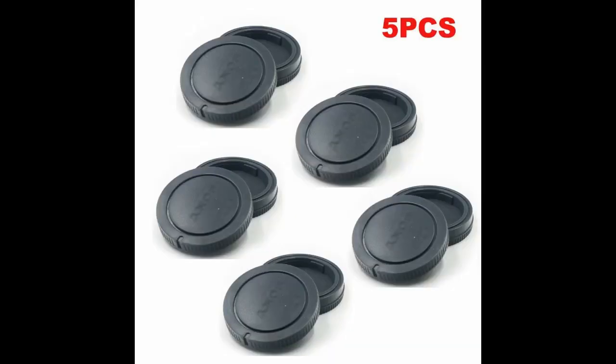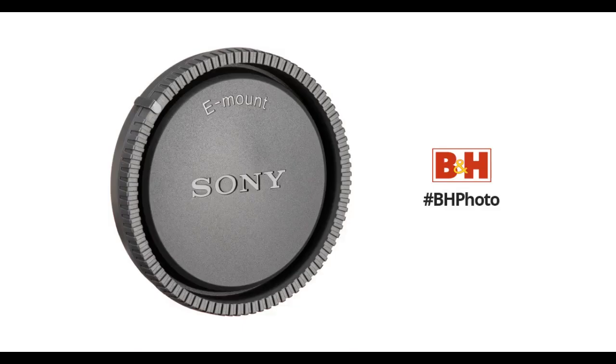I ordered these for a new lens I bought as I misplaced my caps, and thought they were black from the pictures, but the caps I received were grey. I would've preferred black. Oh well, they worked perfectly on my lens so I guess it doesn't matter. Official Sony cap as well.